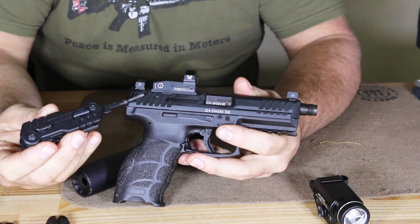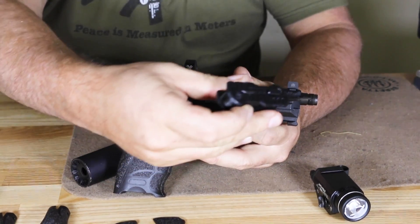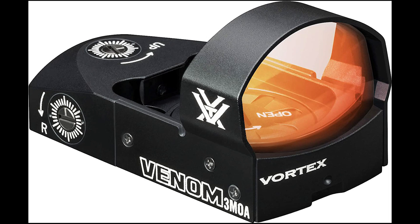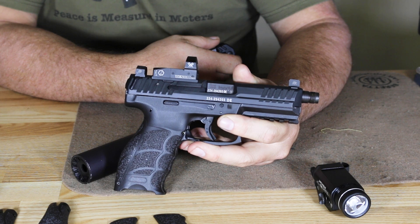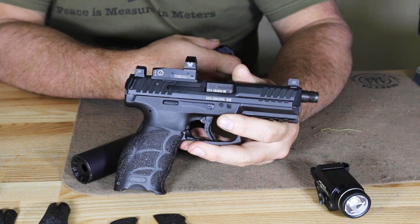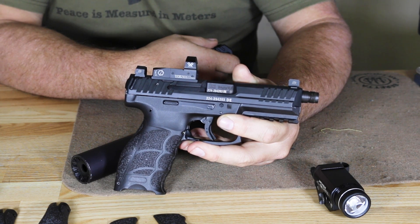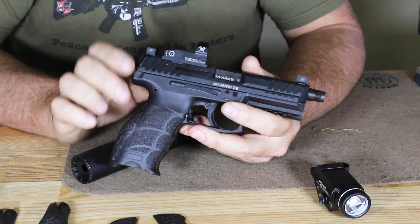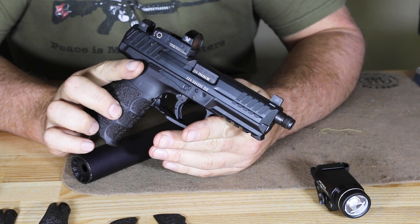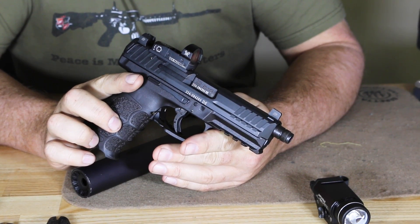This is an optics-ready platform. The original VP9s were not optics-ready, but this is the VP9 Tactical, so we have optics-ready as well as the threaded barrel. The optic we have on here is the Vortex Venom — not too expensive, MSRP around $350. It has a 3-MOA dot reticle, takes a CR-1632 battery, and runs from 150 hours on high power up to 30,000 hours on low power. It's a one-power magnified optic, 1.19 inches long, weighing about 1.1 ounces. The Vortex sights are probably some of the nicest I've used, especially for the money compared to a Trijicon or Leupold.